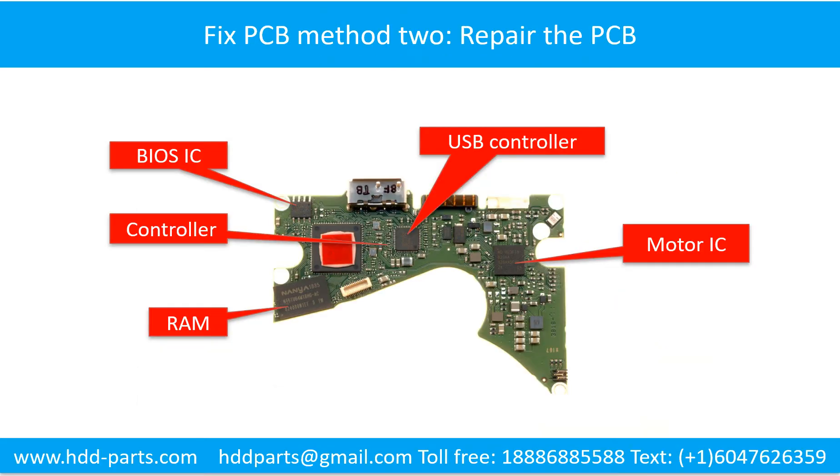PCB board repair Method 2. This picture shows the basic components on the PCB board and their functions. You may take this picture as a reference to fix your own PCB board.